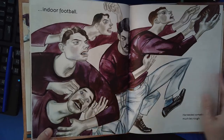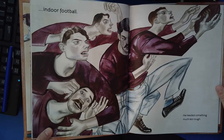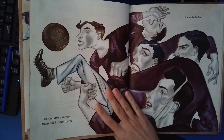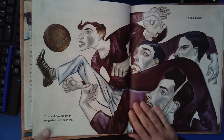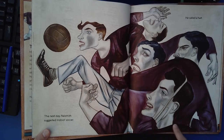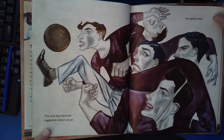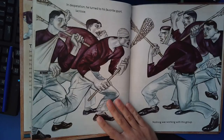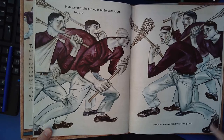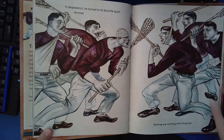Indoor football. He needed something much less rough. The next day, Naismith suggested indoor soccer. He called a halt. In desperation, he turned to his favorite sport, lacrosse. Nothing was working with this group.